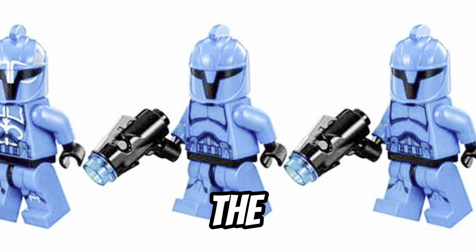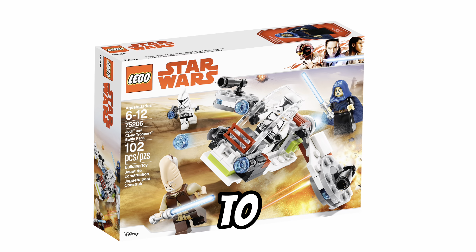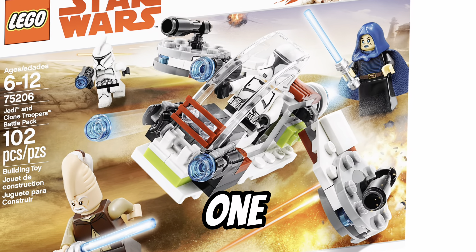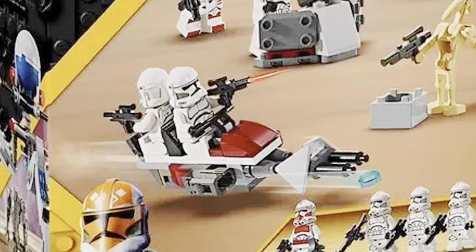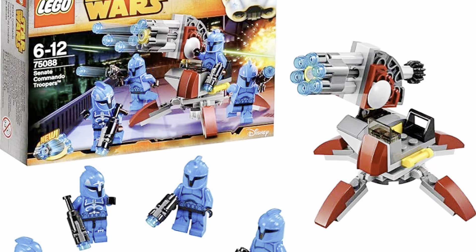I also find that in a lot of Battle Packs, the builds that come with them are really useless and just kind of add-ons to fill the set up. Some of the speeder bikes look really janky, and even the one that came out recently looks pretty bad in the Clone vs Droid Battle Pack. But in my opinion, this 2015 Battle Pack had one of the best builds of all the Battle Packs.